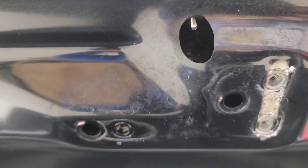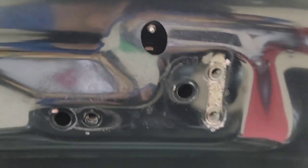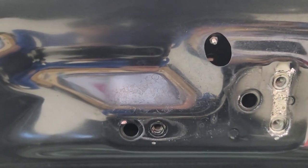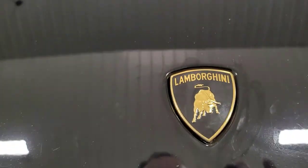Then we'll go ahead and put the nut on there. Don't torque it too much or you'll just shear it right off also. So I've got the nut — I just hand-tightened it. I didn't go more than that because it's not going to take much before I'll shear that piece off. Looks like it's all nicely lined up, sitting down fairly nice.